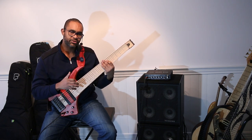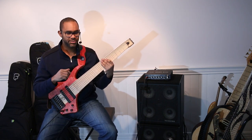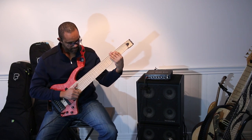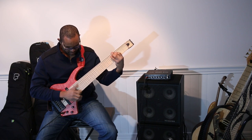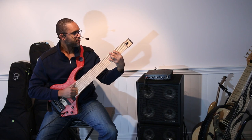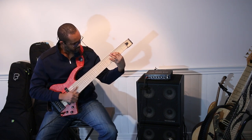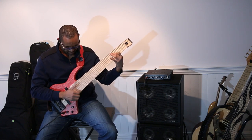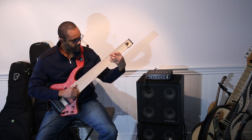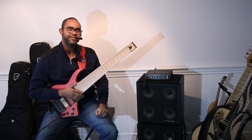Let's get that slap tone going. It's only 30 inch, so let's see if it's impossible to slap on a 30 inch. Yeah, not bad, not bad at all.